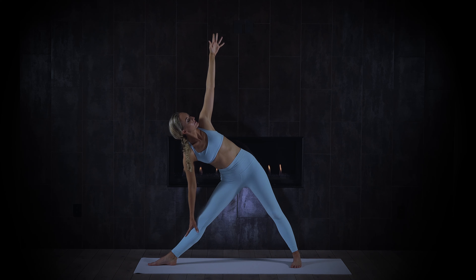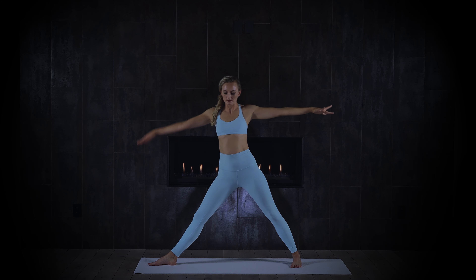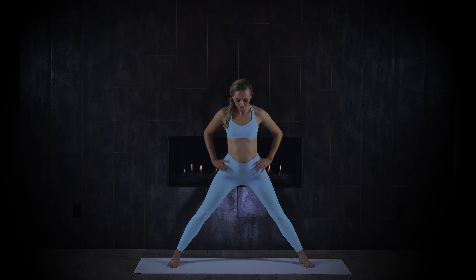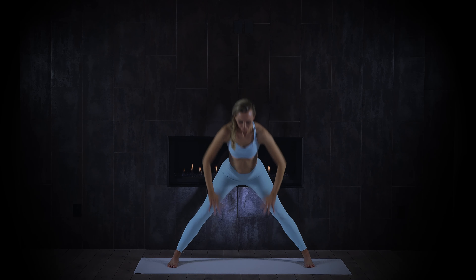Slowly come up, toes in, heels out — so you're slightly pigeon-toed. Hands to hips, inhale a little back bend stretching the spine, exhale fold forward. Big stretch for the backs of the legs. Line up your fingertips with your toe tips if you can. Might feel a stretch on the outer shins here. A couple deep breaths, let the head and neck go totally release.